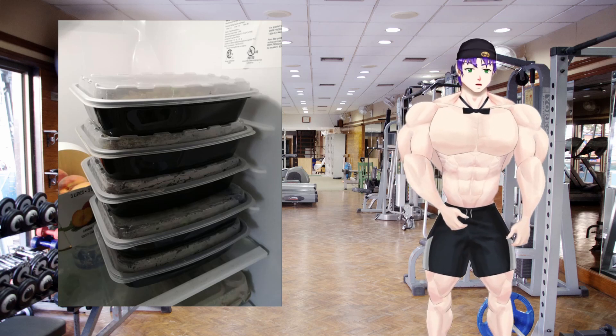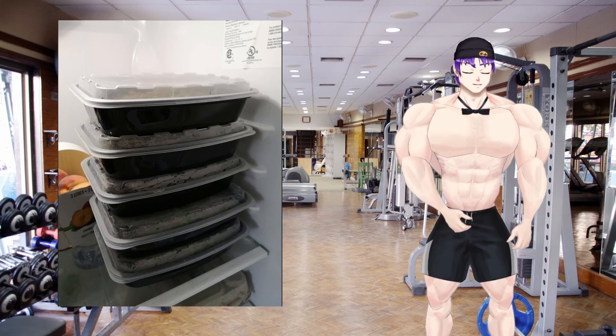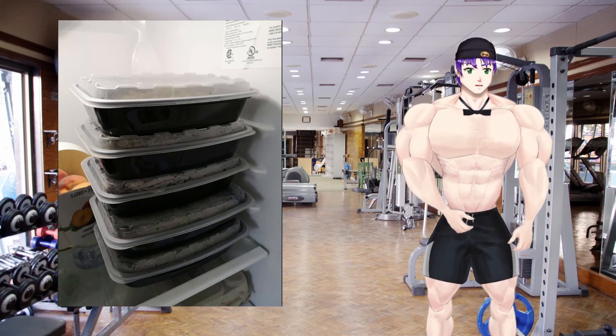I threw it into the containers, they stack up all nice and they fit right in the fridge. You're ready to go for the rest of the week. There will be more of your normal protein kitchen experiences coming, but I'm gonna do a few more like this as well. Have a good Sunday, goodbye!